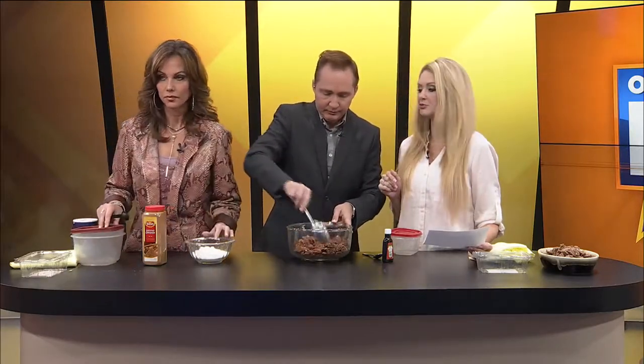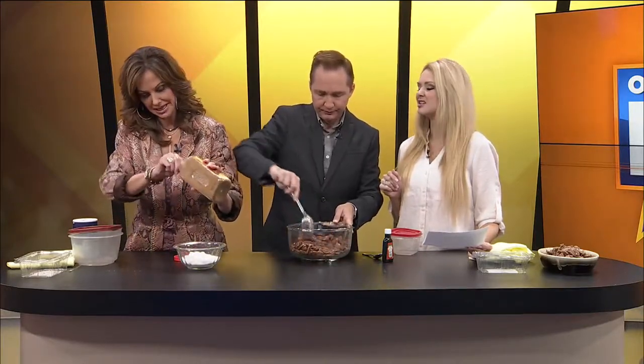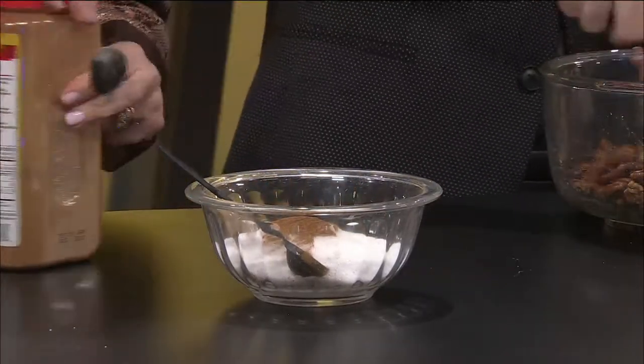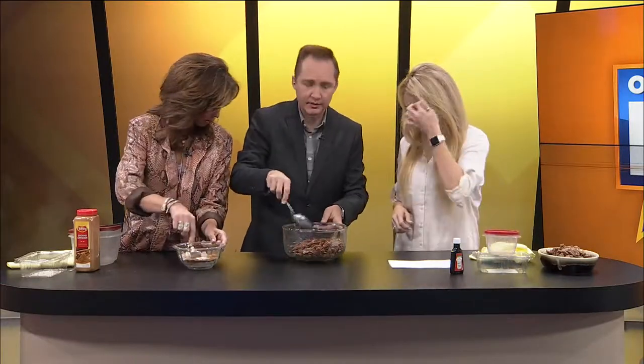And then one teaspoon of cinnamon. If you get a little bit too much, it's okay — can we do a little heaping? That's great. Now mix and stir that up — it's literally that easy. I dropped a pecan — I was trying to coat it and I flung it.